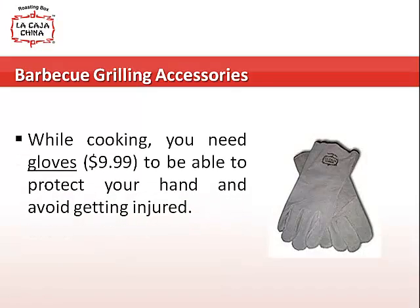While cooking, you need gloves to be able to protect your hand and avoid getting injured.